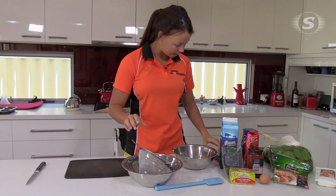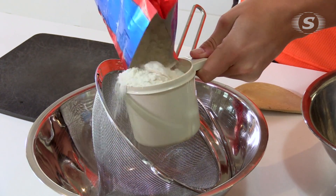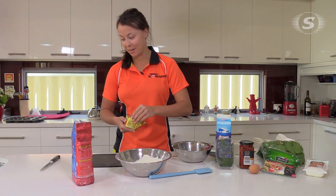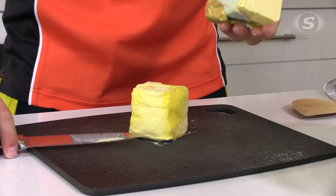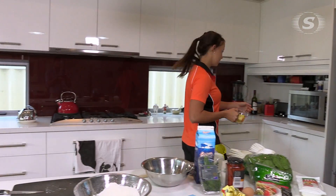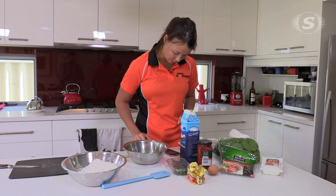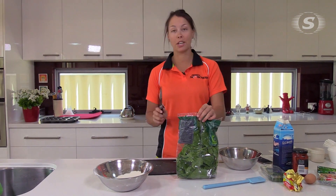So we sift a cup and a half of self-raising flour — I'm never normally very exact with my measurements. So 90 grams of butter, we need now. I reckon that's about 90 grams of butter there, and then that goes into the microwave for about 20 seconds, and then we put in milk as well into the flour. We're actually going to put the spinach in with the flour.